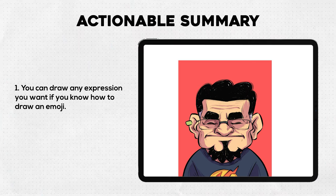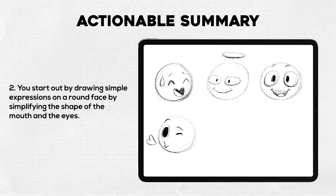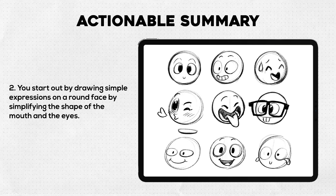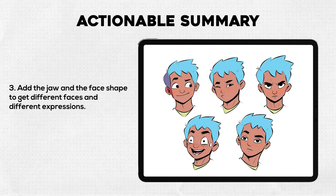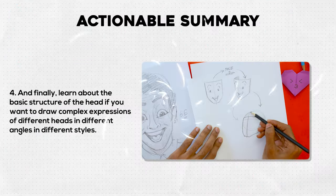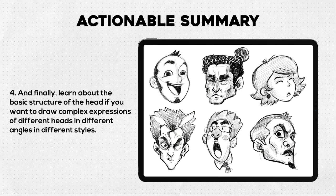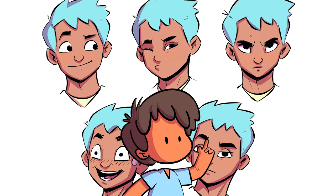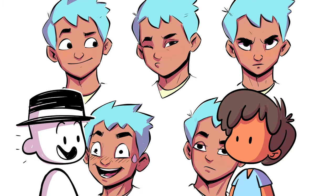Here's the actionable summary: you can draw any expression you want if you know how to draw a simple emoji. Start by drawing simple expressions on a round face, simplifying the shape of the mouth and eyes. Then add the jaw and face shape to get different faces and expressions. Finally, learn a little about the basic structure of the head if you want to draw complex expressions in different angles and styles. That's all — now you can draw whatever expression you want!